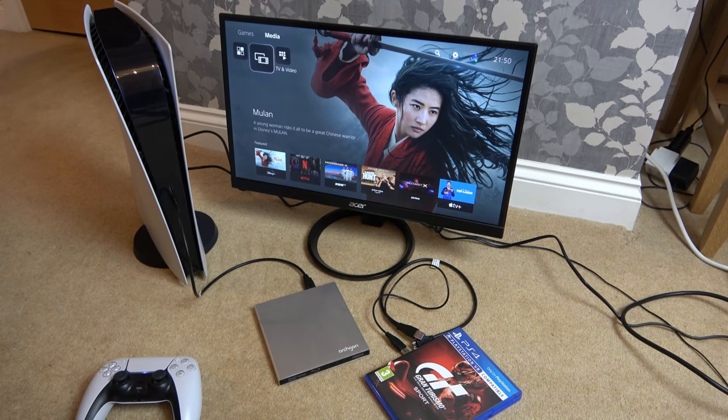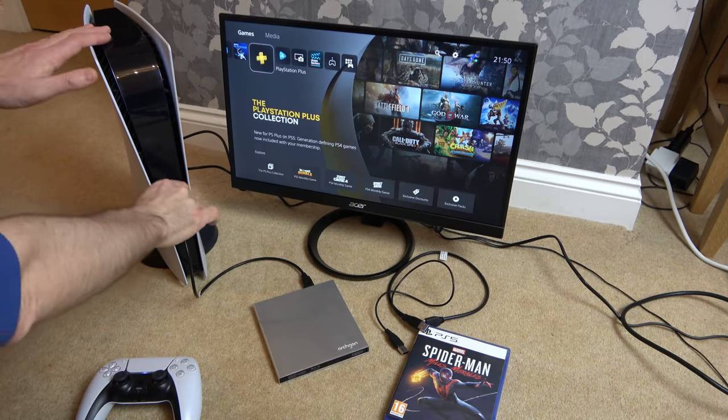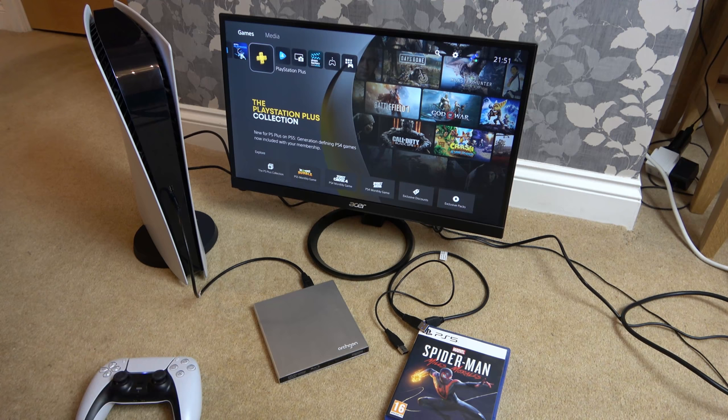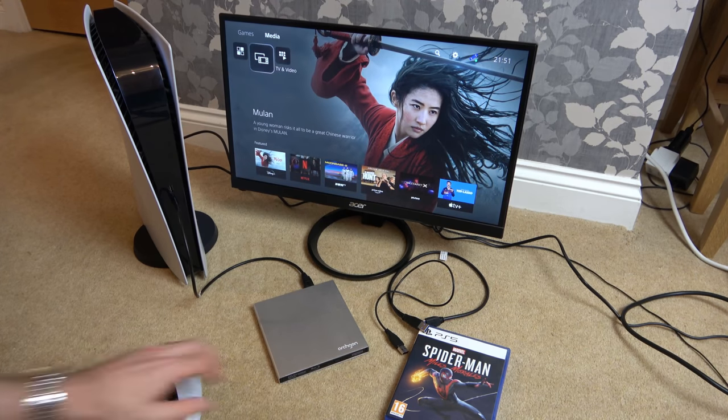Let's try a PlayStation 5 game — Spider-Man. I think it will be exactly the same as PlayStation 4. It's not spinning anymore, so unplug it and plug it back in — it's spun down again and hasn't brought anything up. Nothing there at all.